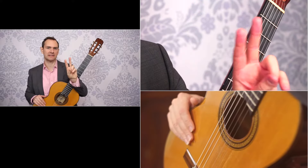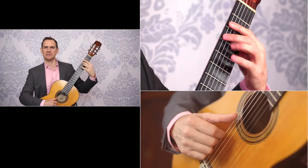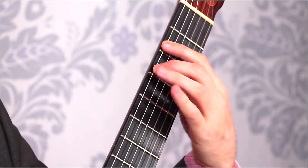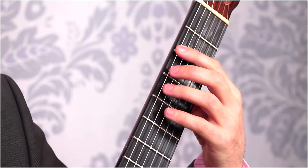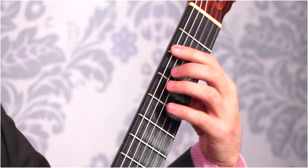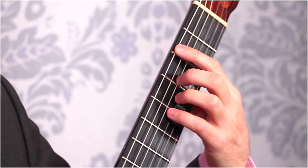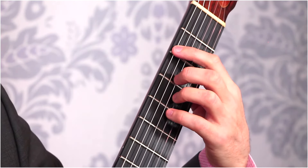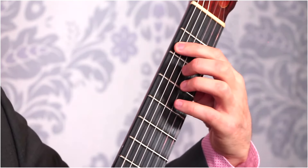Don't worry about getting big stretches or anything like that. We're going to start with the index and middle fingers on two frets — it doesn't matter which two. I'm using the second and third here, but the other fingers can just float behind. They're not going to tuck or do anything crazy. You just want to keep your hand in a nice C shape, and then just play that first finger on a note. Whenever you play a note, play it right behind the fret — not back here because it's going to buzz. Right with the tip of your finger, right behind the fret.